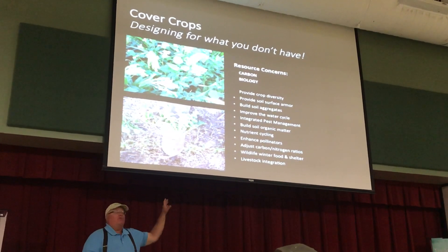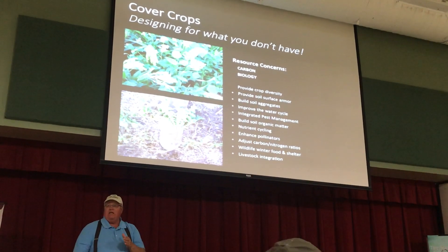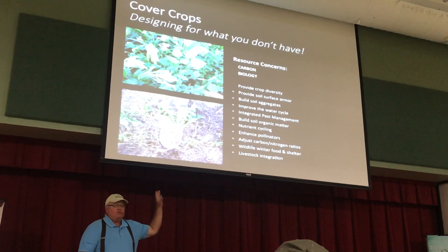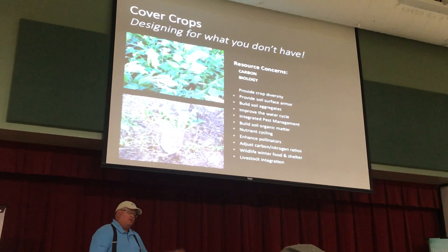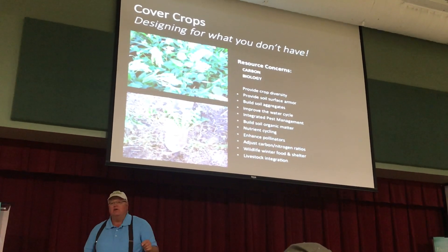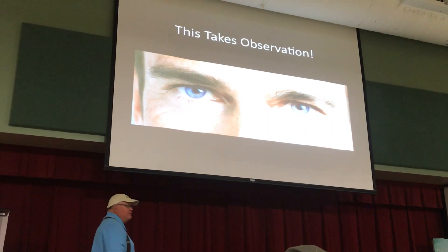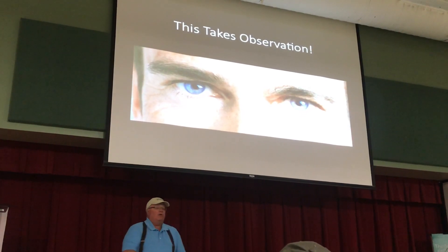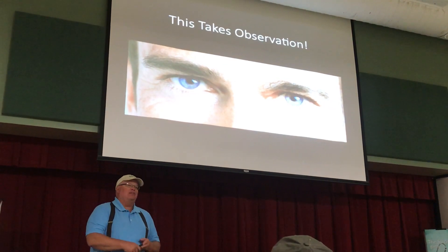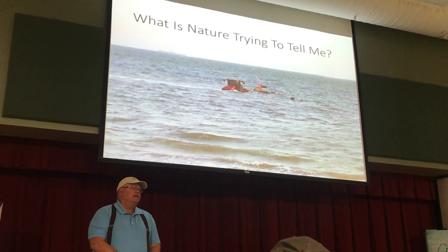There are many, many different resource concerns. Your resource concerns may be different on each one of your fields, each one of your paddocks. These resource concerns are for grazing also — don't just think cropping. We have resource concerns in our pastures too. You have to determine what that is before you design your cover crop. This takes observation. I hope over the past three days we have instilled in you that it's observation, observation, observation. You have to be able to observe — what is nature trying to tell you?